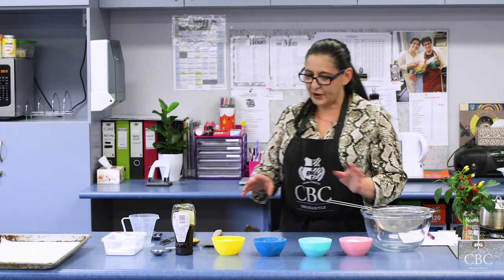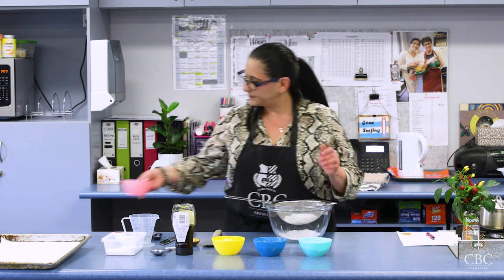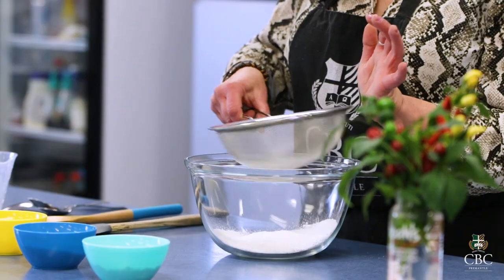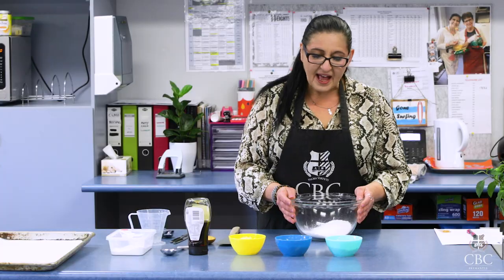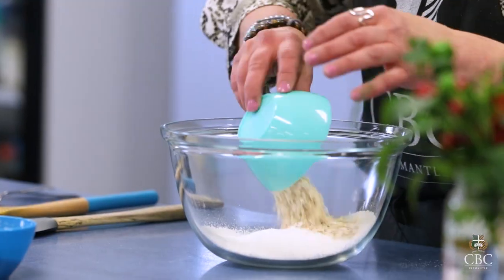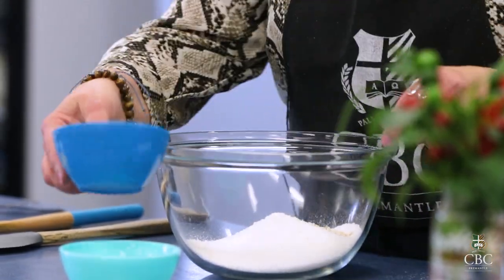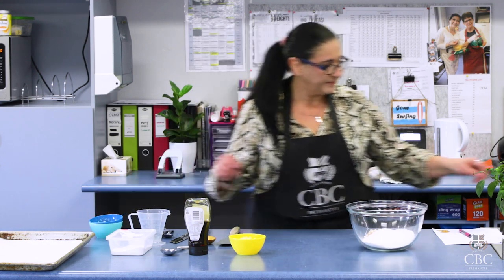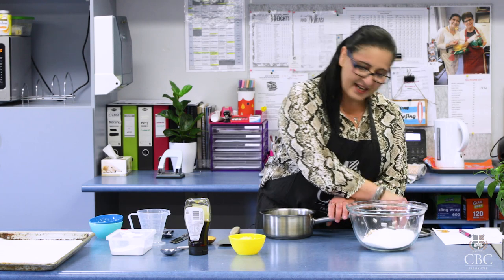Alrighty, first things. We're going to get our flour in here and sift that. So that's there, and then we're going to add our dry ingredients: we've got our oats, our coconut, then something special. We'll just put that aside for a moment because then in here we're going to melt our butter and golden syrup.